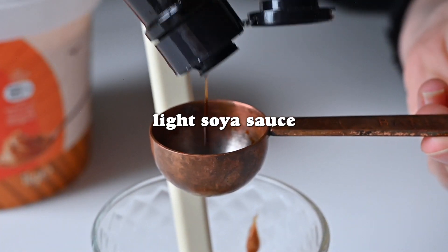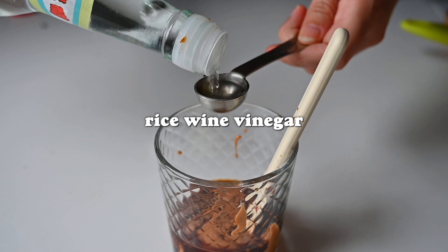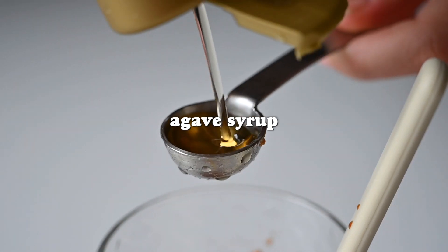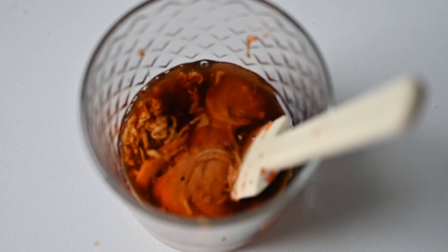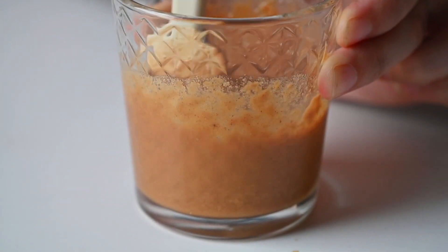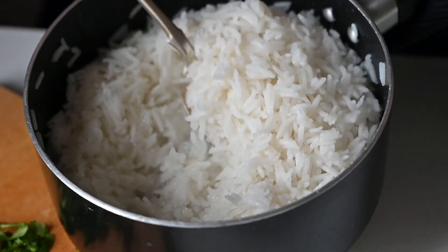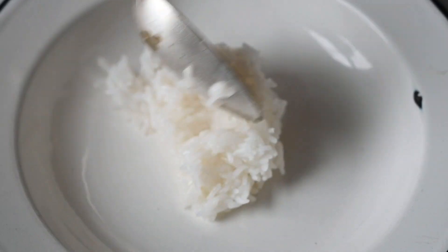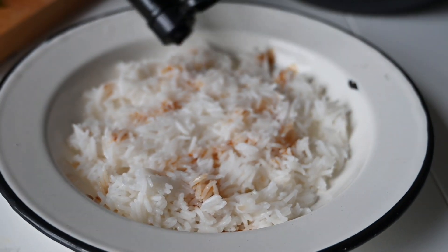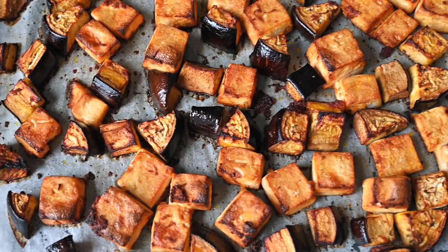Whilst the tray bake is in the oven, we're going to make the satay sauce: peanut butter, some ginger for a little kick, light soy sauce, rice wine vinegar, and agave syrup. Mix everything together — if it's too thick, add some water little by little until it reaches a pourable consistency. This dish can be served on either rice or noodles, but we've gone for rice seasoned with a little light soy sauce.